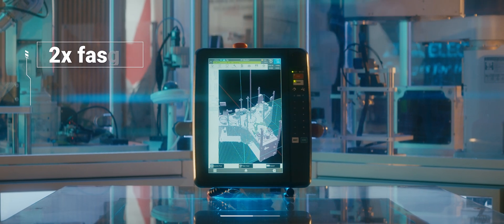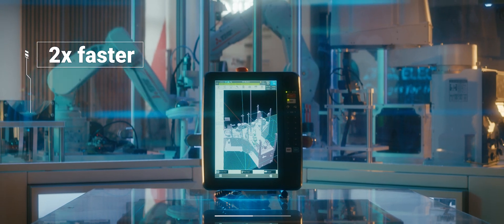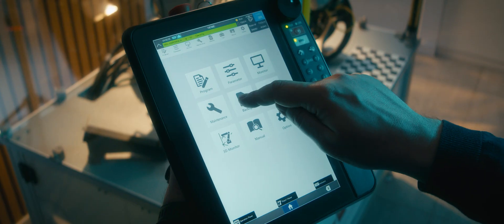Not only is it bigger, but it's also two times faster than its predecessor, ensuring efficiency in every task.